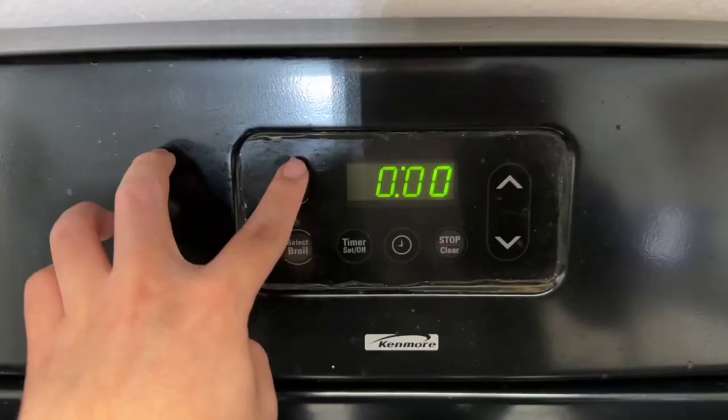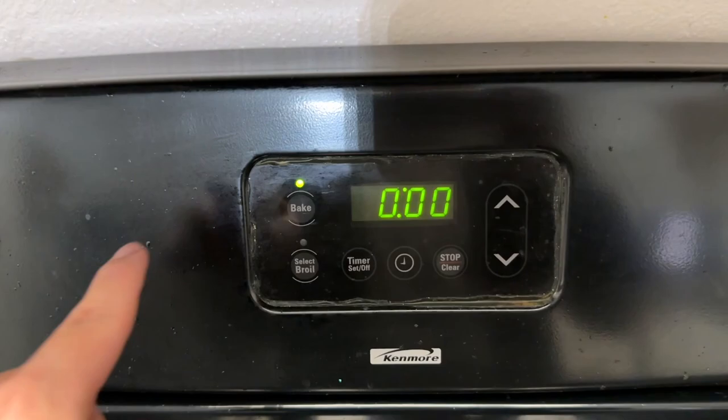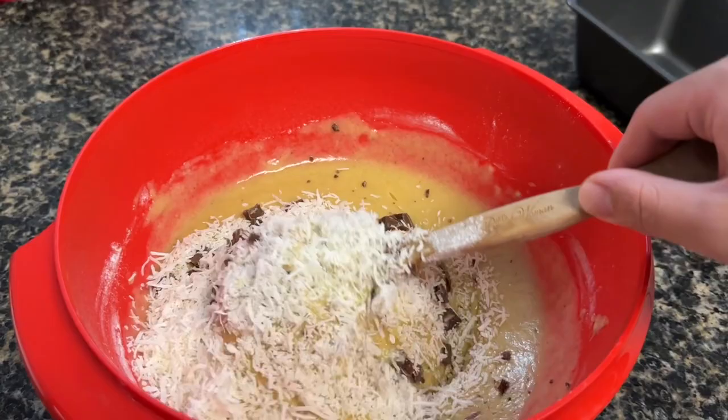Since we're almost done mixing, I'm going to preheat the oven at 325 degrees Fahrenheit. The next step is to fold in the chocolate chunks and also the shredded coconut. Just fold them in — do not over mix.